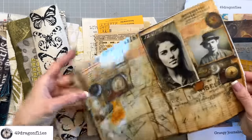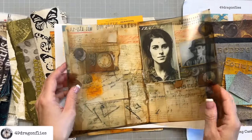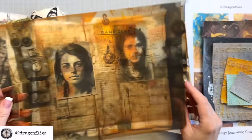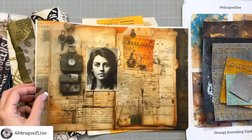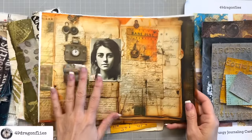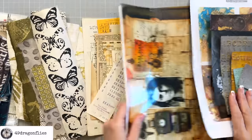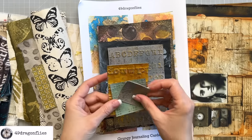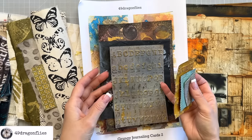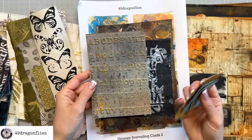I've taken out my prints that I printed on transparencies. I showed you how I do this in one of the previous videos. These are prints from my digital kit Lives Remembered - you can find that linked below. You don't have to use transparencies at all for this project, it's just what I want to do. I also have some scraps from playing around and experimenting with embossing folders and resist techniques.